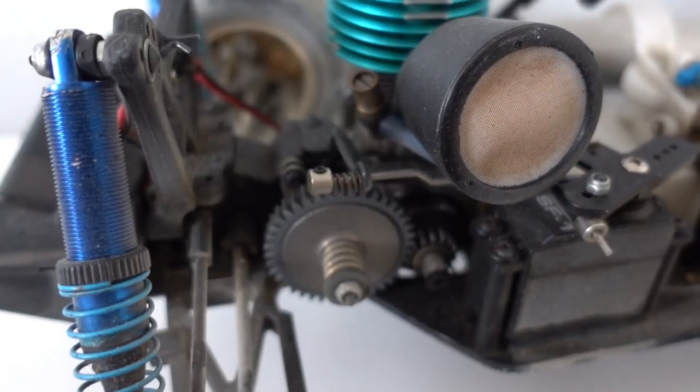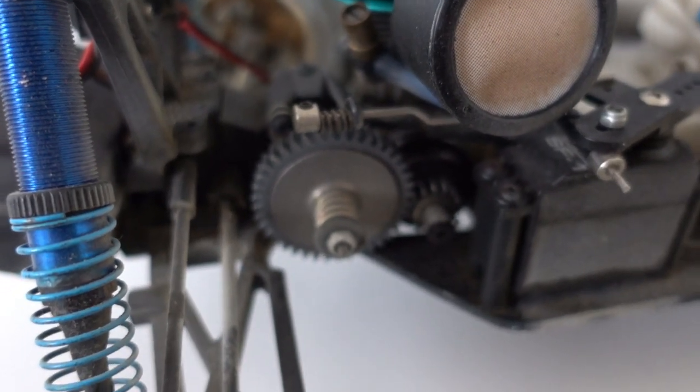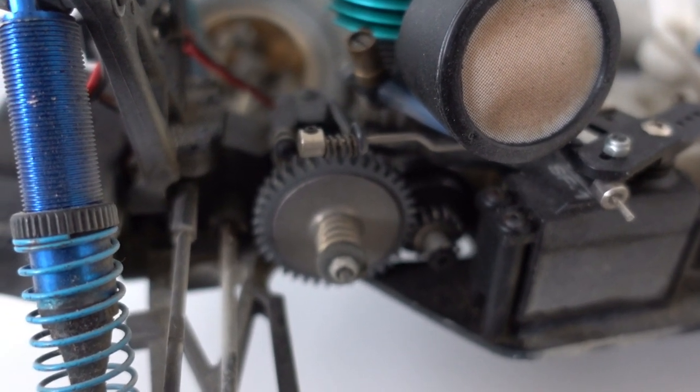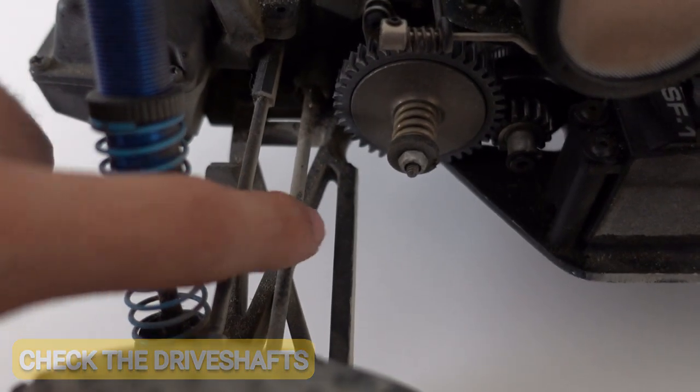First thing you want to check is your spur gear. If your spur is stripped, no matter how much you accelerate, the car is not gonna move. That's gonna be the first thing you should check. Second thing you're gonna want to check is your drive shafts.